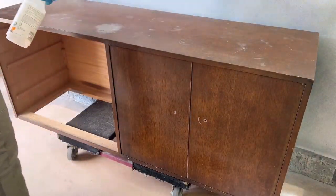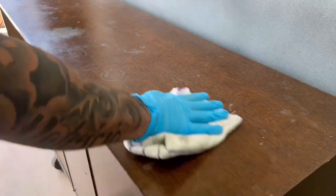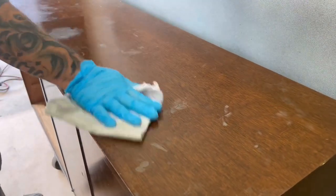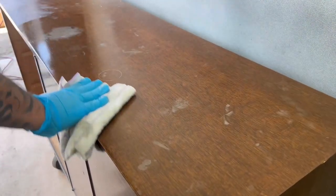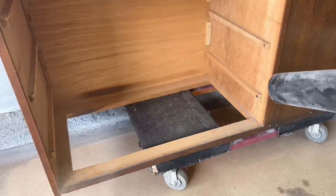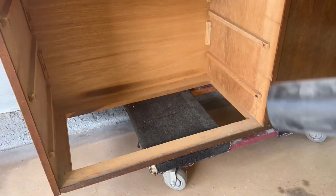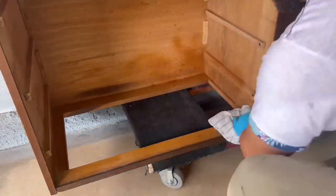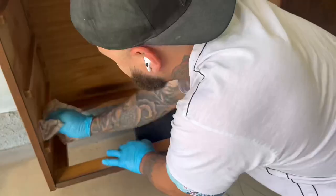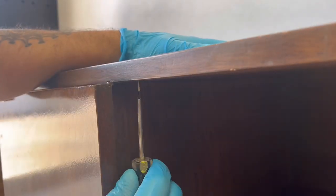I'm going to clean it with some TSP degreaser, follow it up with water, and then put those hardware knobs away to save for another project. Using a leaf blower to get rid of all the big cobwebs and debris inside is a good tip — when you go in to wipe everything down you're not spreading garbage around or collecting it on your rag, which makes it a lot easier.